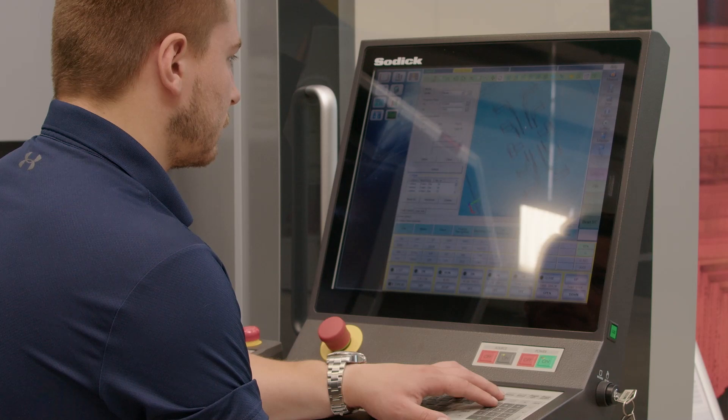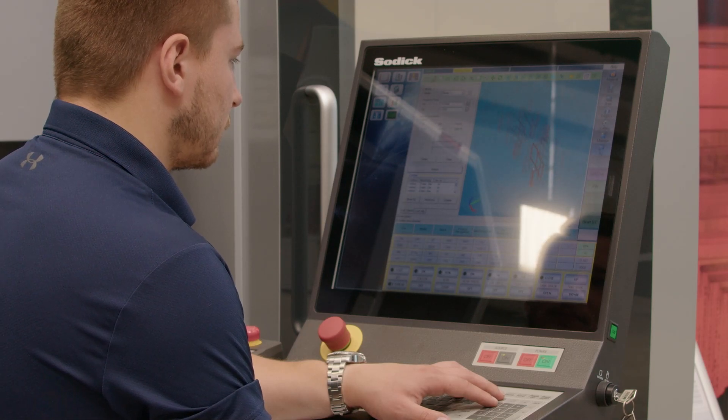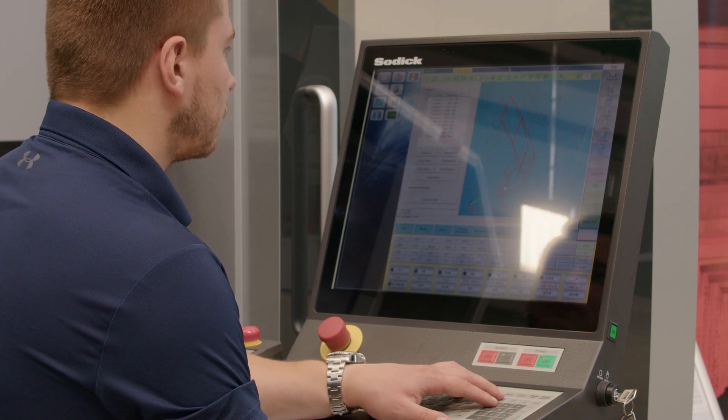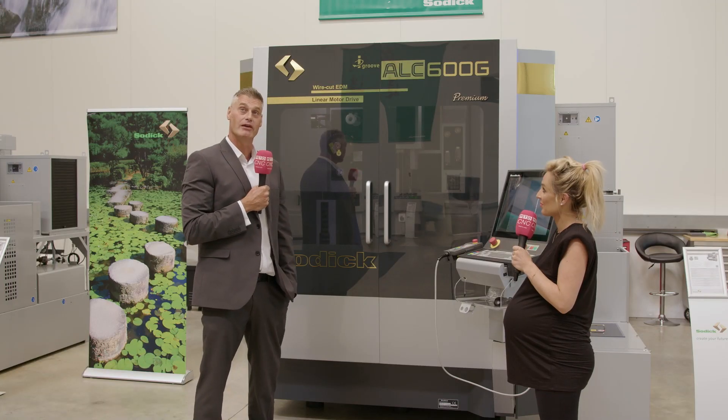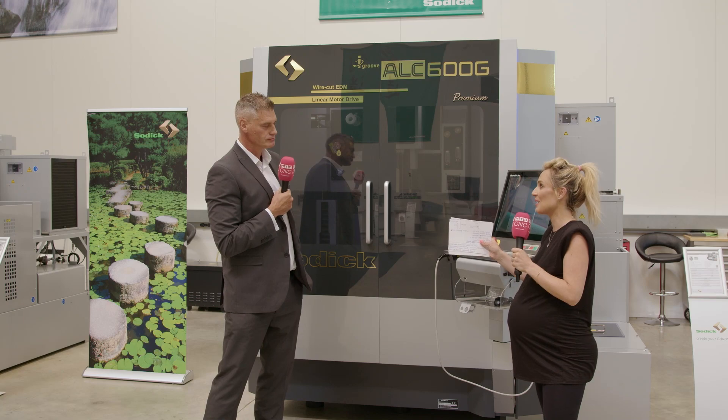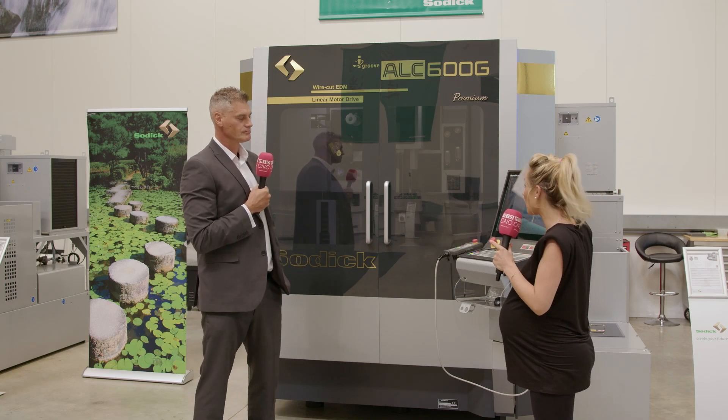There's also a new control system — correct, a brand new control system called Intelligent Cubic. This gives the ability to import solid models directly into the control system as standard, giving the operator the ability to finish programming in front of the machine rather than doing it from an offline source.